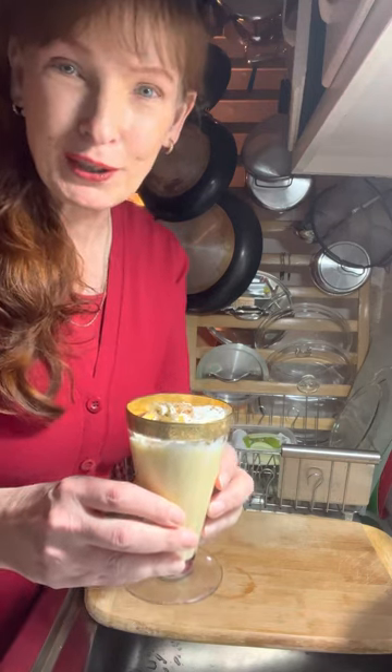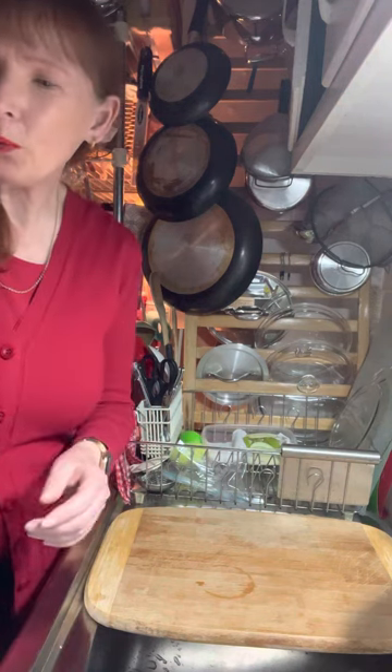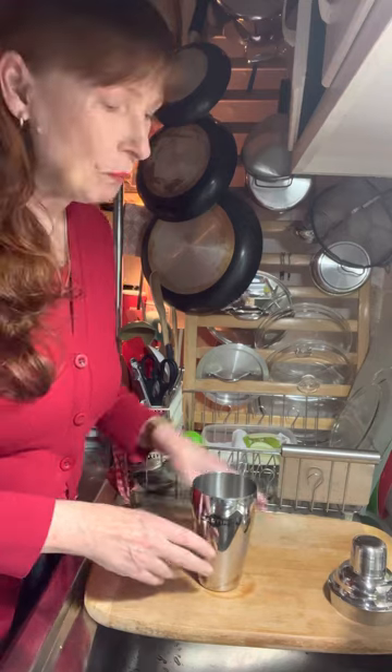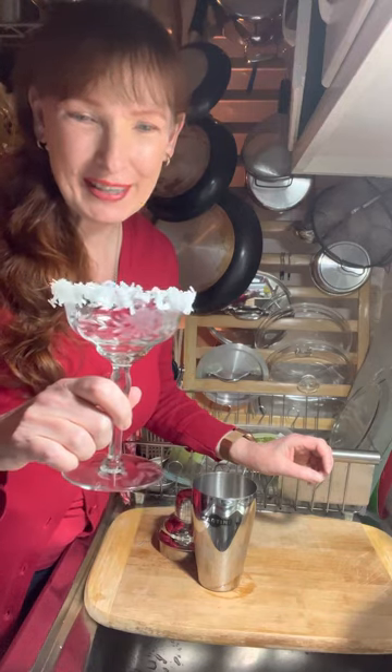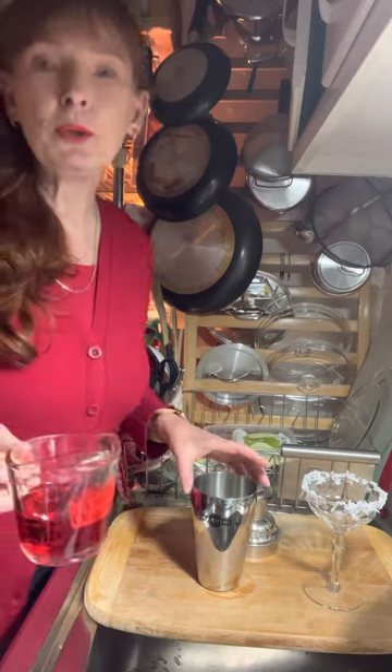Now we're going to make our cocktail — we're going to be bringing the shaker back. I've already got ice in here and what we're making tonight is a variation of a Cosmopolitan. I'm definitely a Cosmo girl, I love my Cosmos, but this is a delicious variation. It's called the Santa Clausmopolitan! We're starting off with a coconut rim glass — it looks like Santa's fur — in a coupe glass. A key part of a Cosmo is cranberry juice, so we're starting with half a cup of cranberry juice.